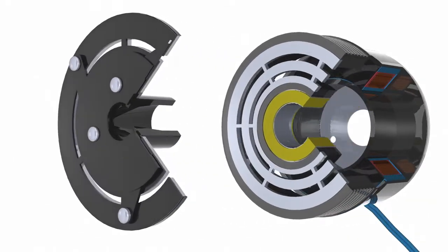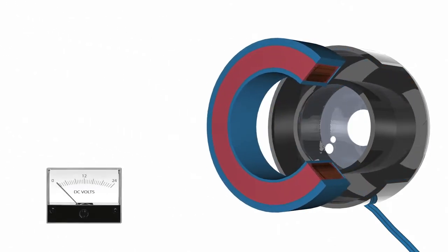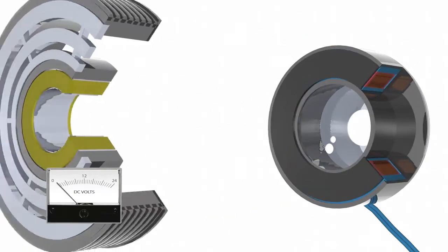Clutches operate electrically but transmit torque mechanically. When current is applied, the clutch becomes an electromagnet and produces magnetic lines of flux. Approximately 80 percent of coils are 12 volts and 15 percent are 24 volts, although specialty coils are also available.